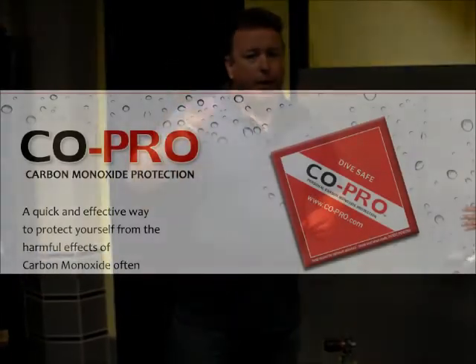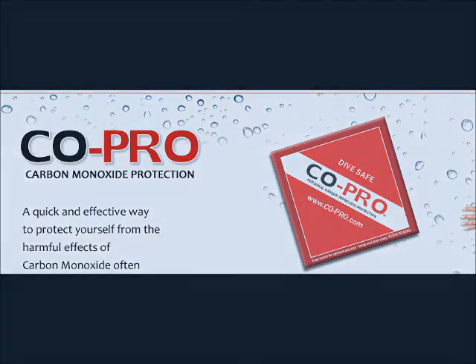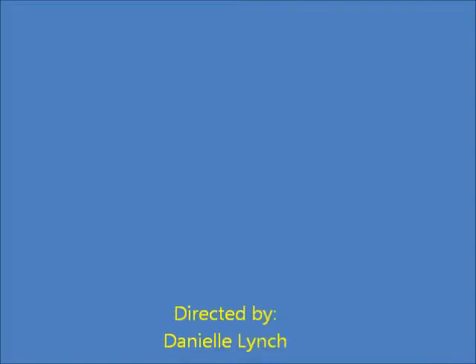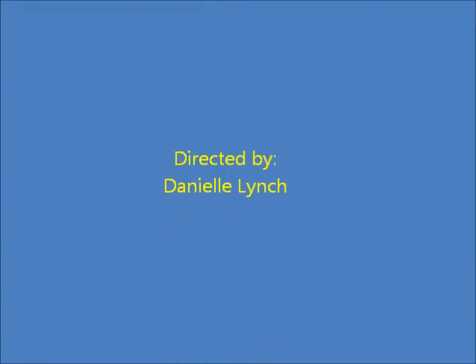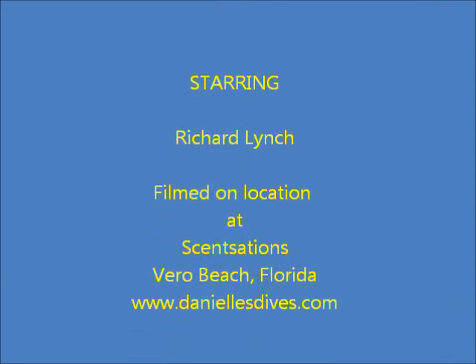Okay? Come back to Daniel's Dives. If you have any questions, let us know — we can go through anything you want about this. I'll be testing some more products later on today. I'm out.